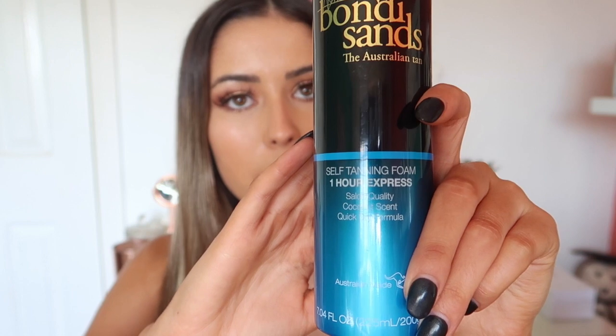Hey guys, welcome back to my channel! Today I'll be doing a review on the Bondi Sands new product, the One Hour Express foam. Here's the packaging — I reckon it's really nice. It's a silver aerosol can with the Bondi Sands logo, a blue metallic bottom, and it says: One Hour Express self-tanning foam, salon quality, coconut scent, quick dry formula, and Australian made.